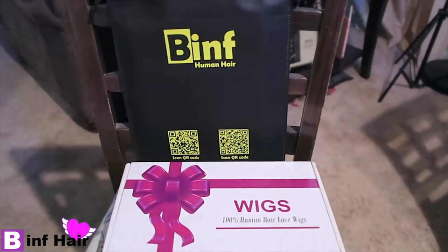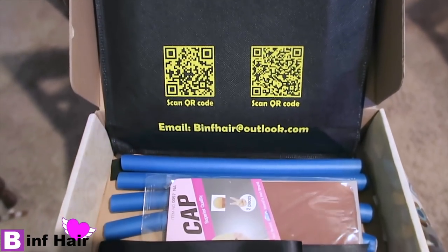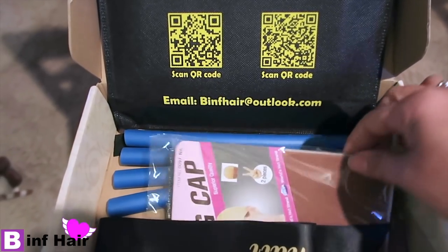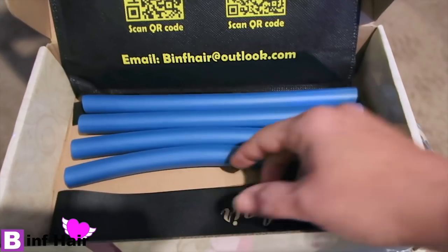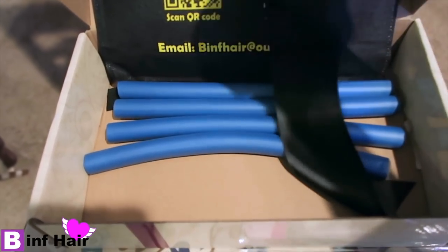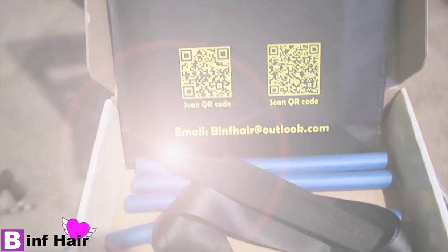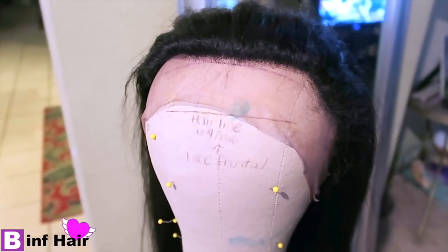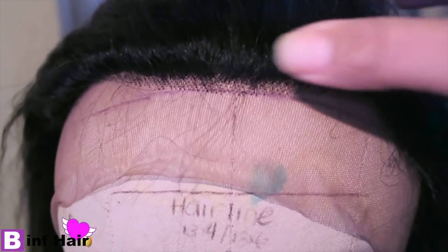Introducing BINF human hair — they sent me a 360 lace frontal in kinky straight texture, about 22 inches. In the package you'll get a stocking cap, a bunch of flexi rods, a tie wrap to wrap around your head at night to keep hair flat, and an elastic band. This is the hair straight out of the box. It's advertised as pre-plucked but it will definitely need some plucking.